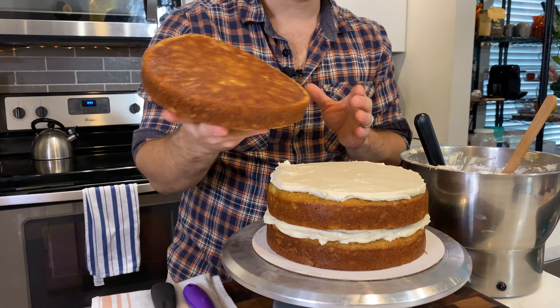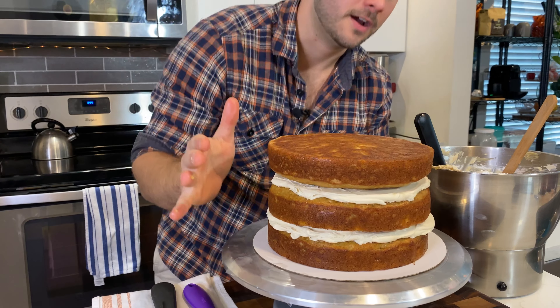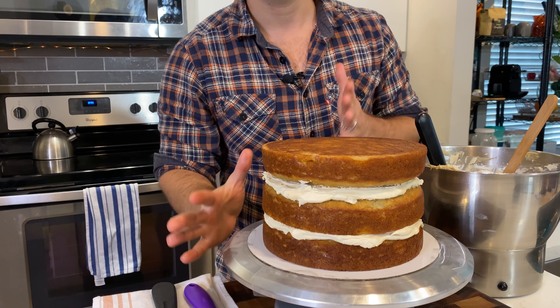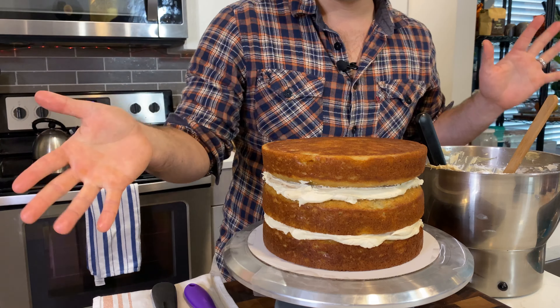So that when we put the next layer on, it'll be nice and flat. This layer looks pretty even but one side is slightly thinner, so I'll add a bit more frosting there. Now we're nice and flat — same deal, half a cup of frosting.